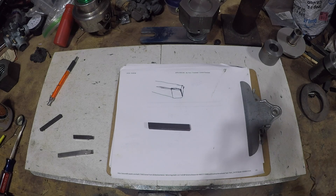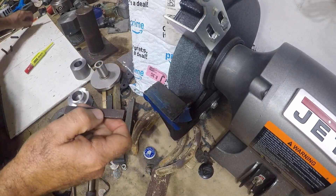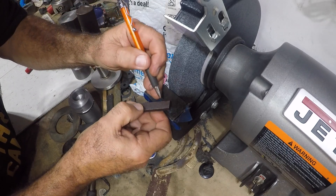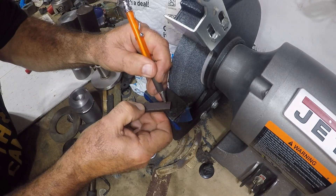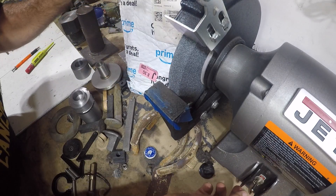I don't know how much of this I'm going to be able to film because I'll be over at the grinder, but I'll try my best. I have a mark right here and I'm going to try to grind that at an angle. Let's see — nothing's in the way.